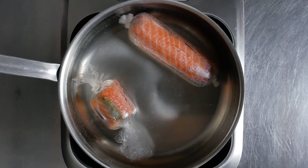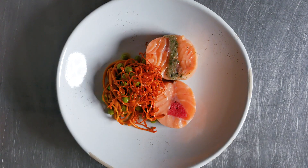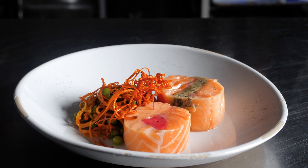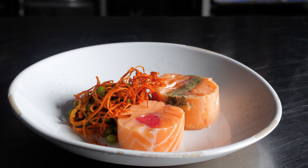I poached it at 117 degrees Fahrenheit for approximately 20 minutes, then pulled out, sliced, and served with English peas and yellow thread mushrooms. Wester Ross salmon is truly wild at heart.